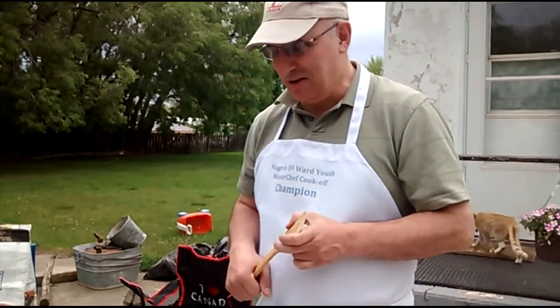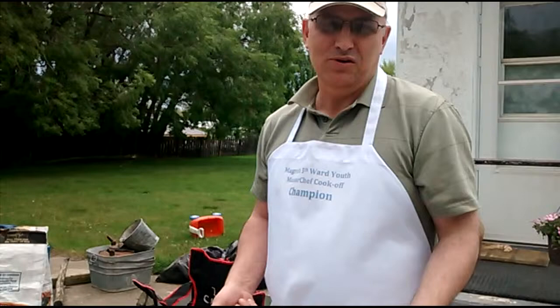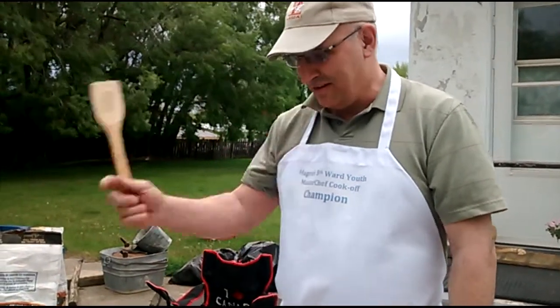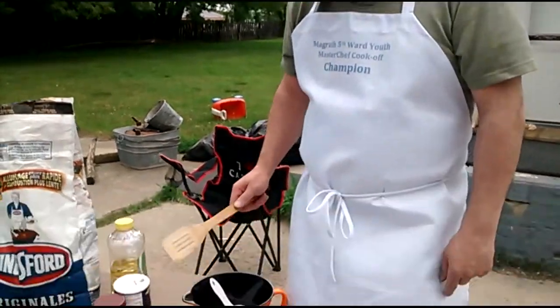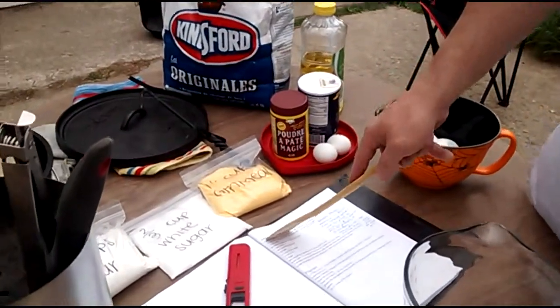Hi Aubrey, today I'm going to show everybody how I do my cornmeal johnny cake. I've got everything I need on my table here. I've got a mixing bowl, an extra bowl, and the recipe is here.